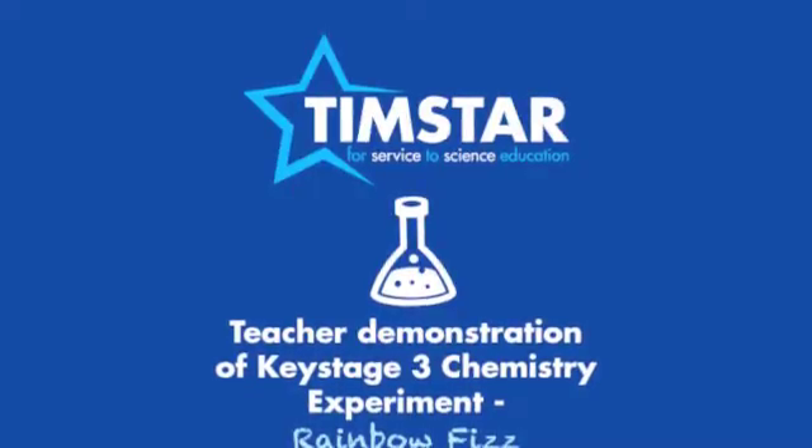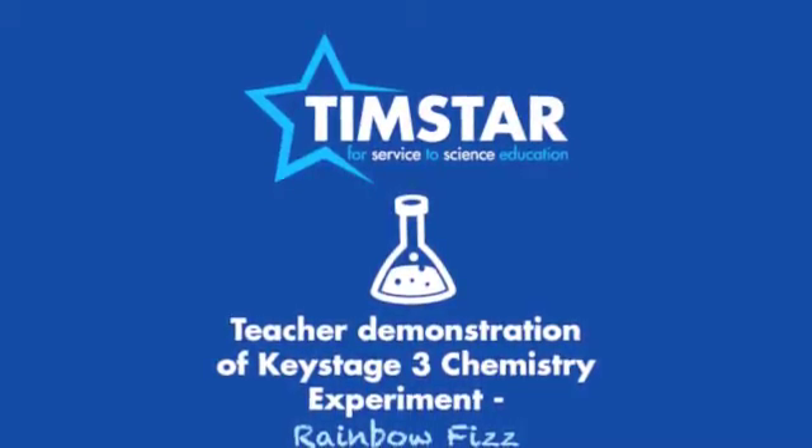A demonstration of a Key Stage 3 Chemistry Experiment: Rainbow Fizz.